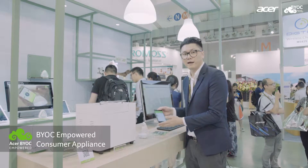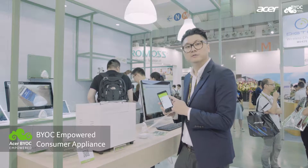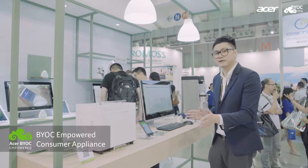Secondly, we have the control app. From here, you're able to not only control, but also download the recipes and do shopping as well. That's the consumer side.